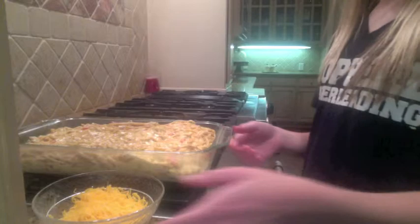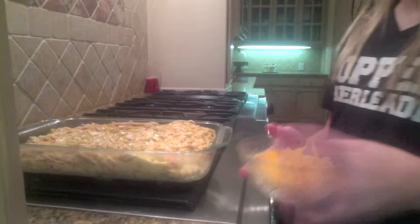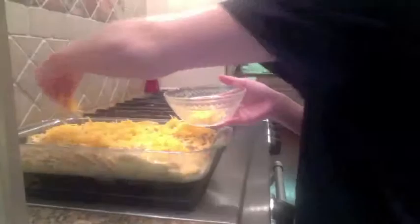After you pour the mixture in the pan, top it off with your remaining cup of fat-free shredded cheese, and then bake it in an oven preheated to 375 degrees for 30 minutes. And this is your finished chicken spaghetti casserole.